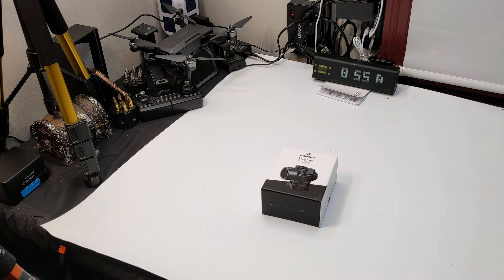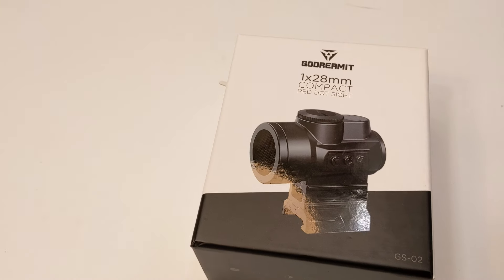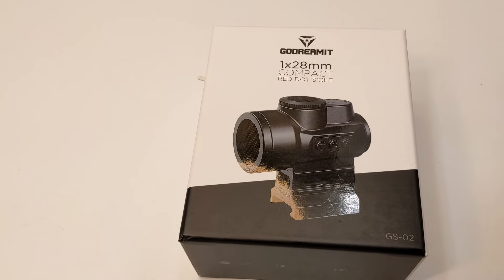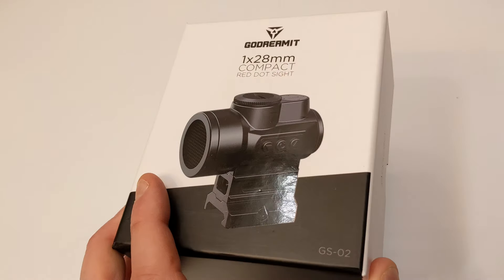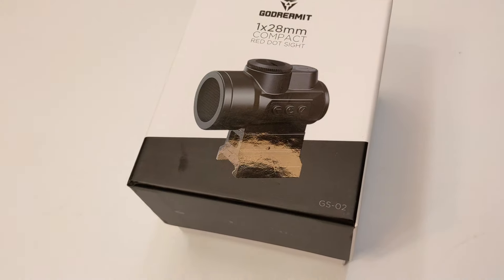Hello my friends and welcome back to Unboxing with Scott. Today we have another exciting video — we are showing you the 1x28mm compact red dot sight. Let's go ahead and see what's inside the box.